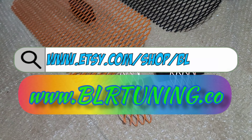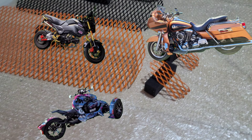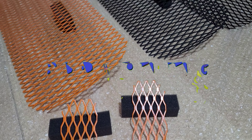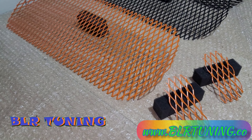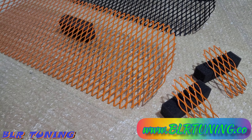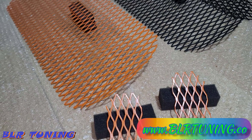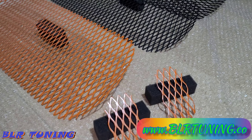What's up everyone, this is Bill with BLR Tuning. Just wanted to show this quick little video off to you guys. As you all might know already, we opened our brand new website at blrtuning.co. We also still sell on Etsy for the moment, so you can always check us out at blrtuning.etsy.com, but blrtuning.co is our new website with new products coming out very soon.